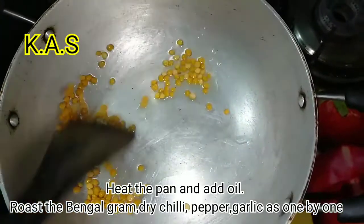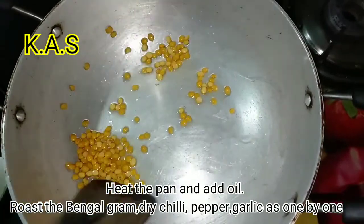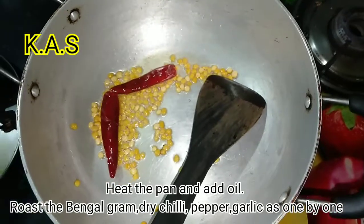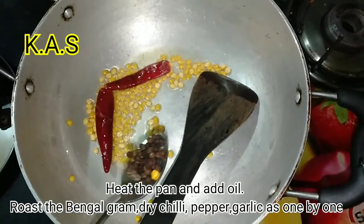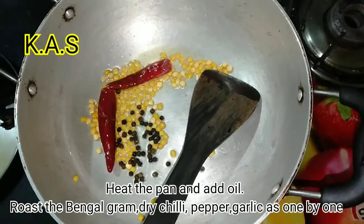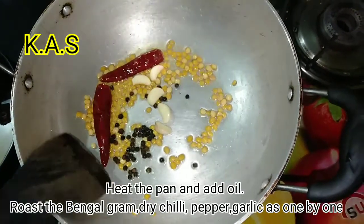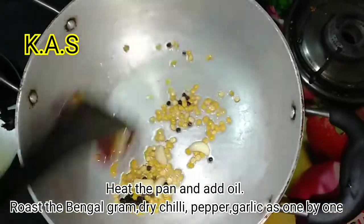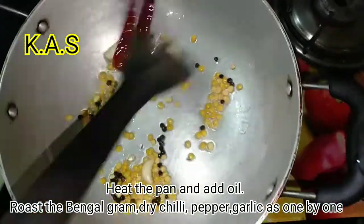Put the green onion into the top and put it in the middle of the bottom. Add 1 spoon and add 1 spoon of salt.